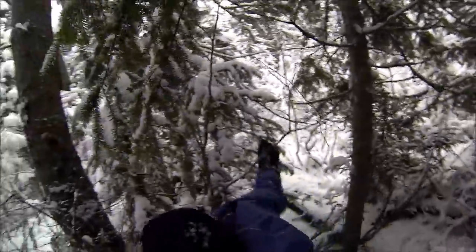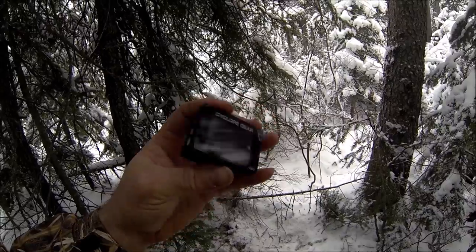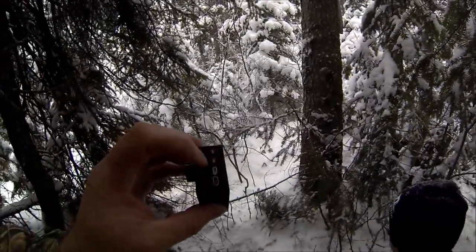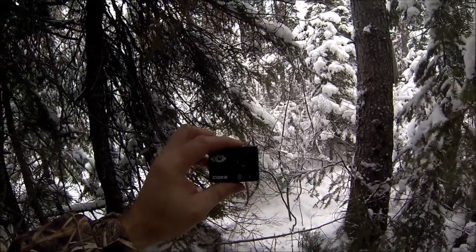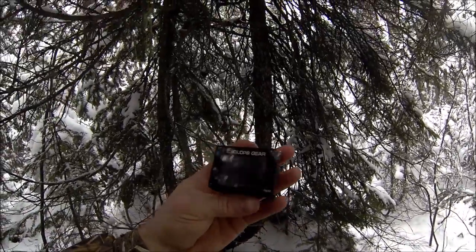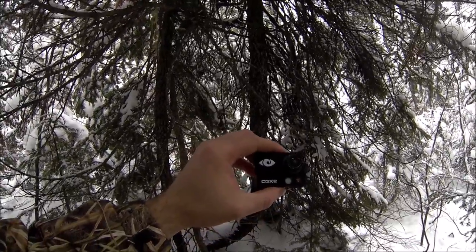We're checking the snares and I'm gonna be using this new camera I got — the Cyclops Gear CGX2. I've never used her yet but I like it. You got a little screen on her. She also has zoom in and out. I actually got her free because I picked up a new snowmobile and they had a promotion — if you buy twelve hundred dollars worth of accessories you get this free camera, and she comes with quite a few accessories.